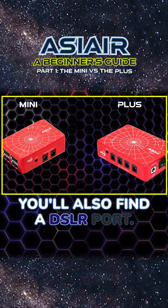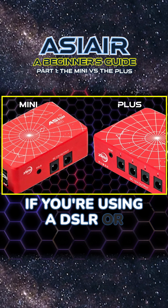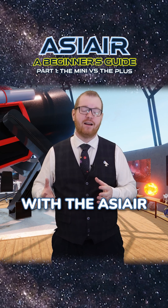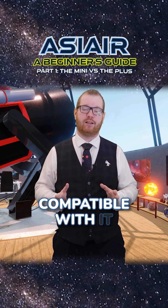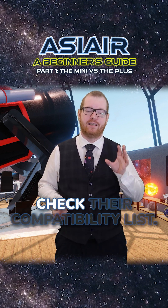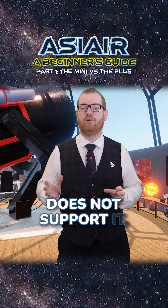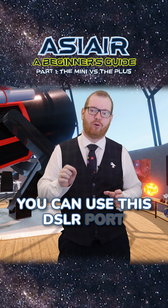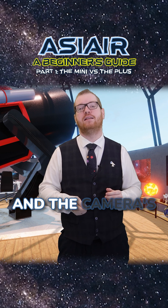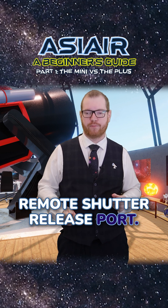You'll also find a DSLR port. If you're using a DSLR or mirrorless camera for astrophotography with the ASI Air, some cameras will be compatible just by connecting straight over USB. Go to ASI's homepage and check the compatibility list, but if your camera is not supported, you can use this DSLR port.